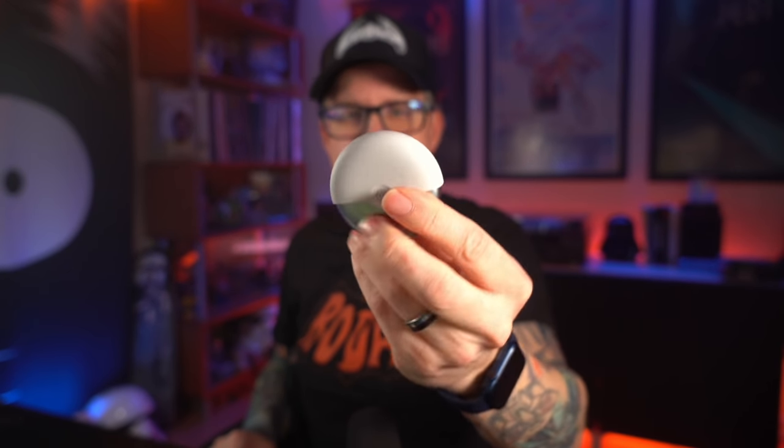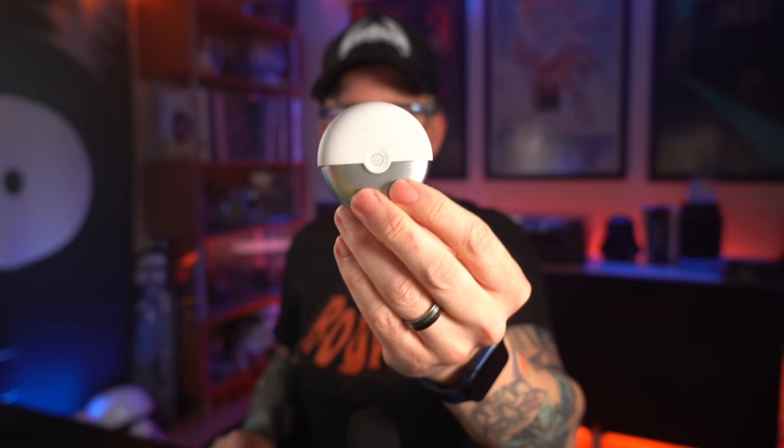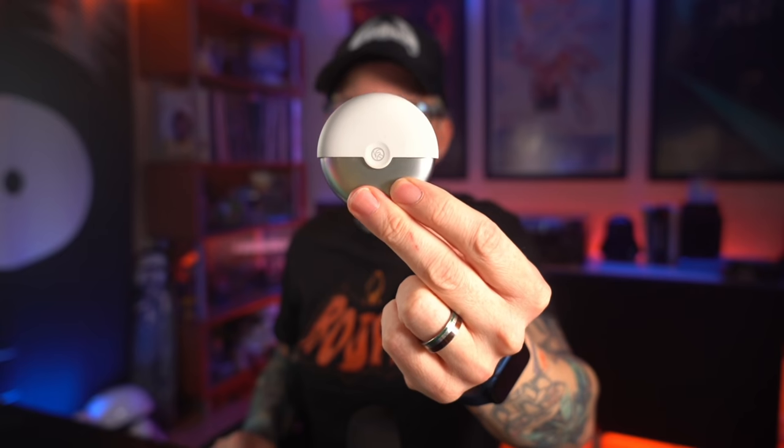This spinning cover prevents any dust, crud, or lint from getting in and around the part that you put in your mouth. Throw it in your pocket, backpack, or purse — worry-free. Nothing's getting on your mouthpiece. And you can do this all one-handed: just give it a little push, spin it around, click it into place, and you're good to vape.